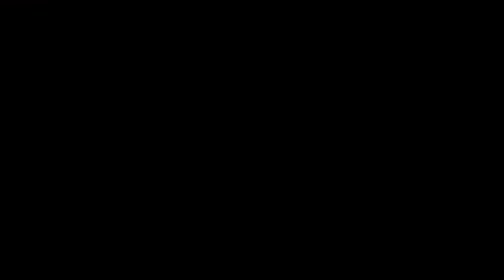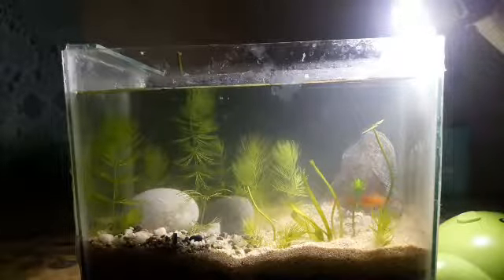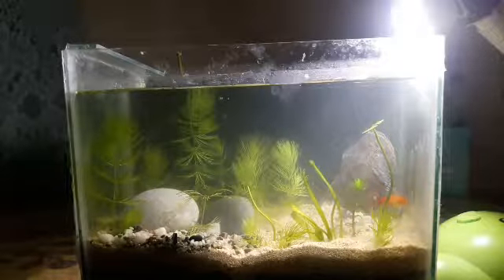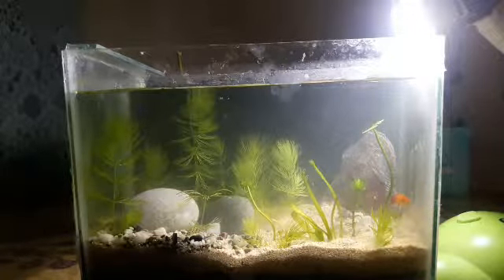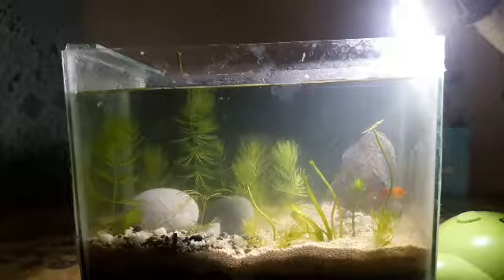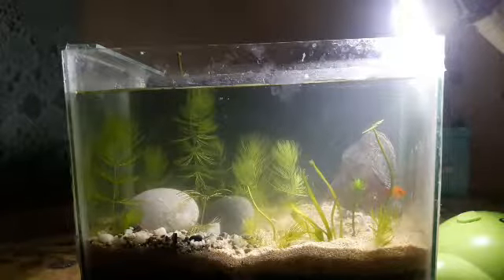Maliit pa lang sya, okay na okay sya sa tank, roaming around. Pero guys, sa planted tank sinabi sa akin mas maganda ang mga Cardinal Tetras o yung mga Neon Tetras. Here's the second fish — tricolor male Platy. Galing pa rin sya kay Sir Jefferson.